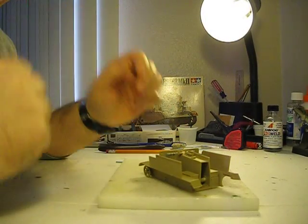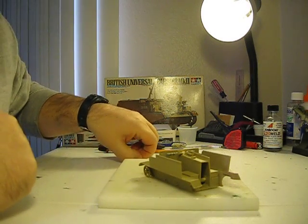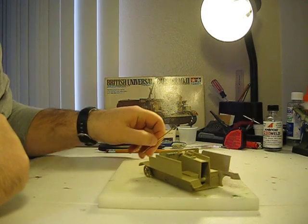Hello fellow YouTubers! This is Russ Gosselin here working on one of my other modeling projects. This is the British Universal Carrier Mark II from Tamiya.